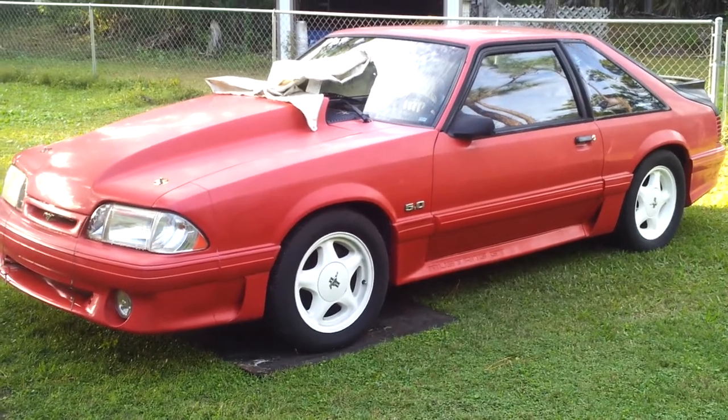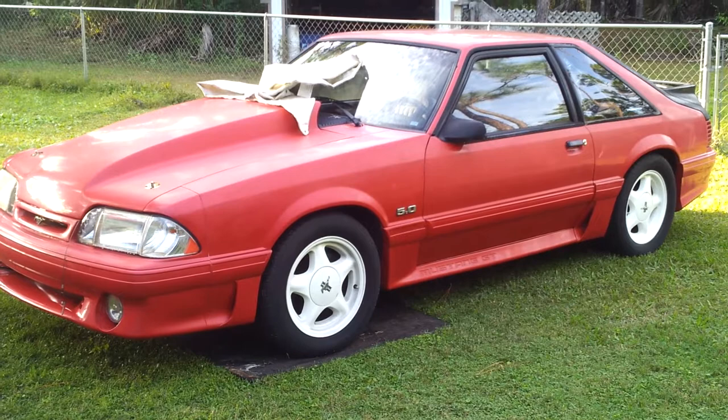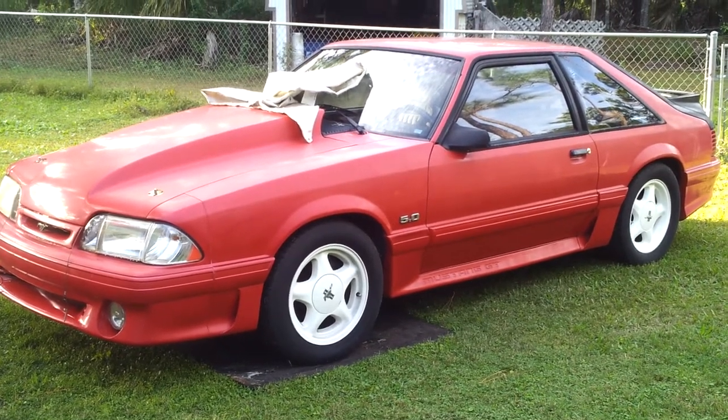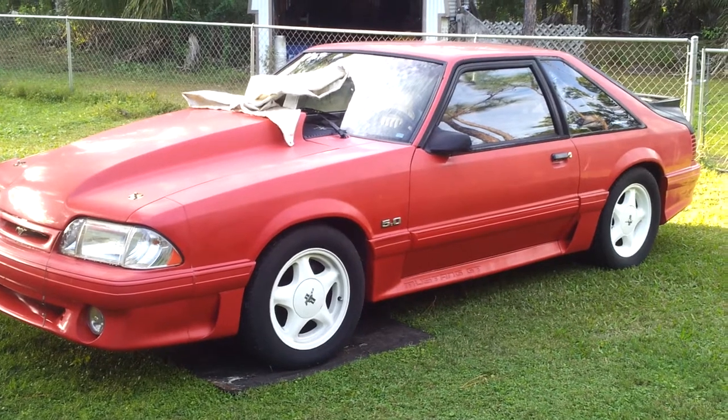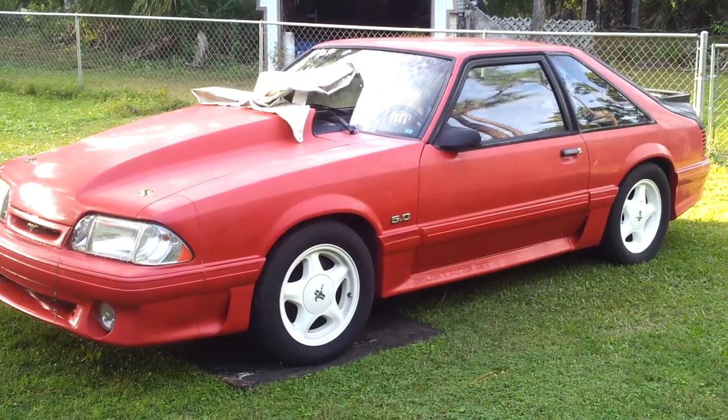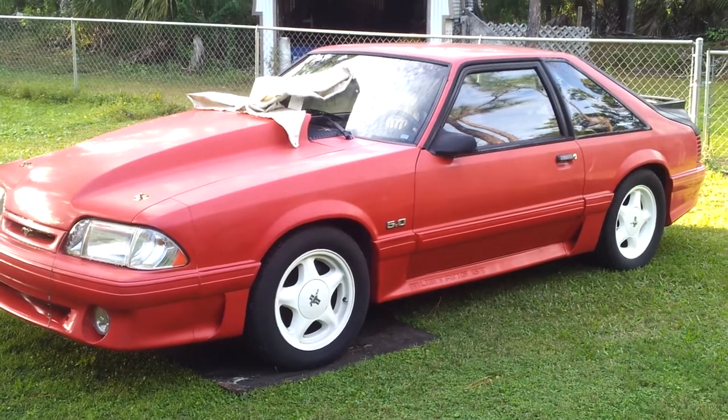Here we are with the Fox Body. When I got this car years ago, I made a six-hour round trip to get it because it didn't have rusted floors, frame rails, or door posts.